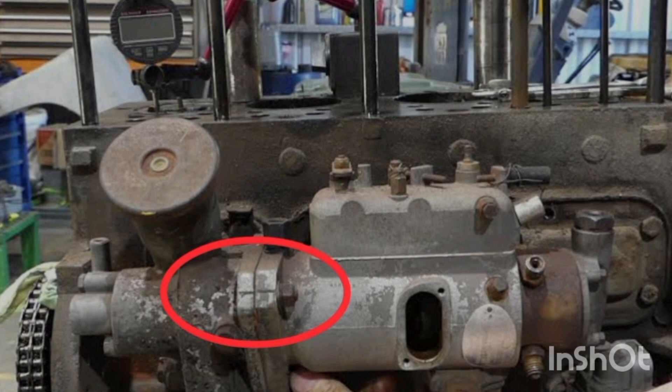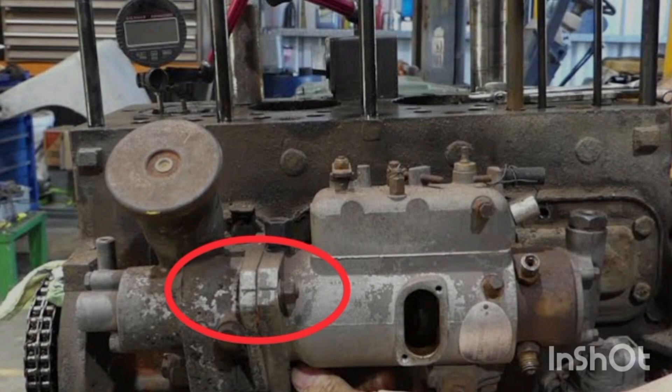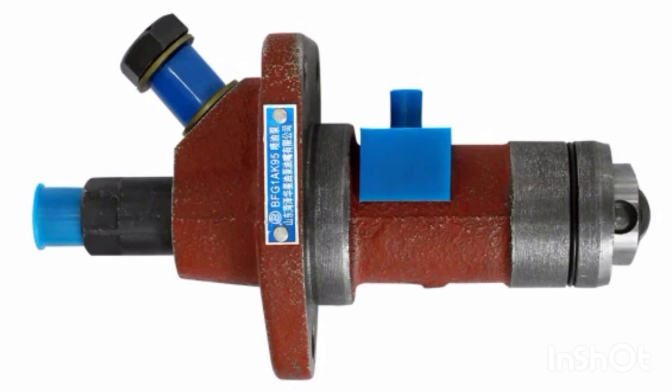Number five: increase the engine's advance timing. For diesel generators, loosen the injector bolt and advance the injector timing — let it be a bit high — then force the engine to start. Once the engine is running, lower the advance timing back, because running with high advance timing will cause a knocking sound. Return the advance timing to normal for smooth running. Advancing the timing is a reliable way to force-start a diesel generator.